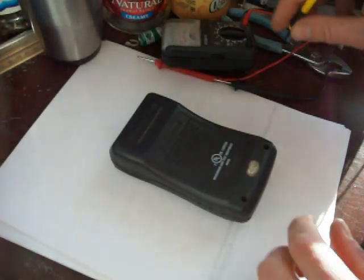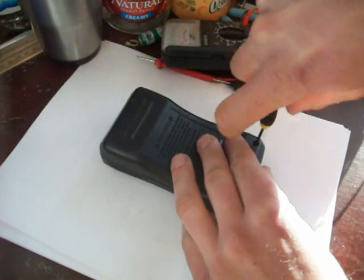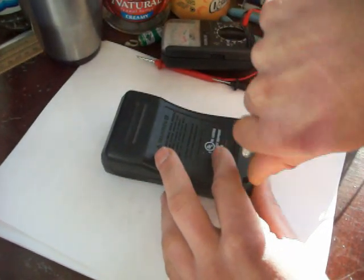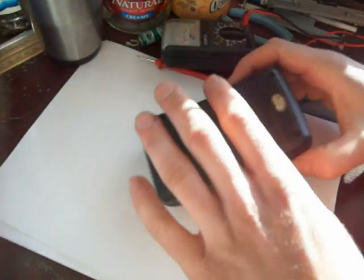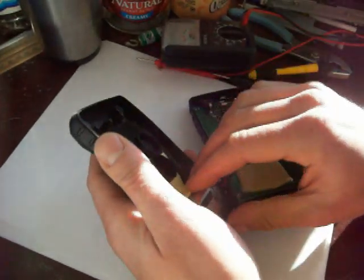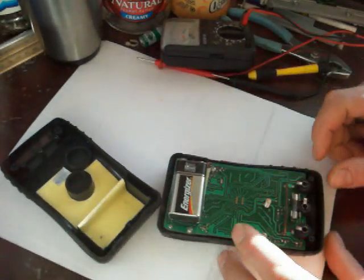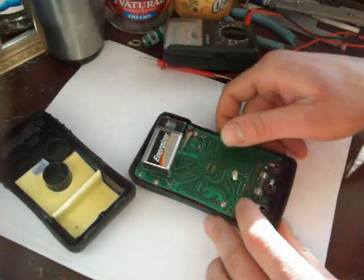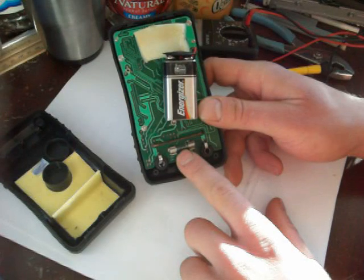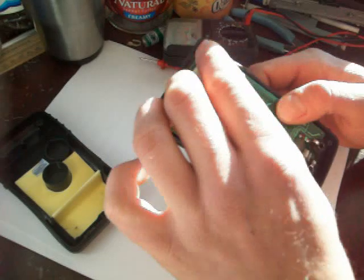Now this one's a fried one, but I'll show you real quick what's inside here and how to replace the battery on a digital one. Pretty much the same deal, except this one uses a nine volt battery instead of a one and a half volt. There's the battery there — you can just unplug it and put a new one in, but this one's actually shot.